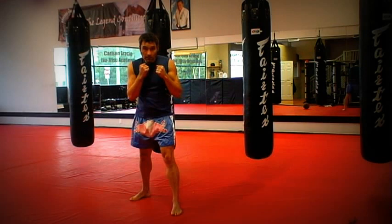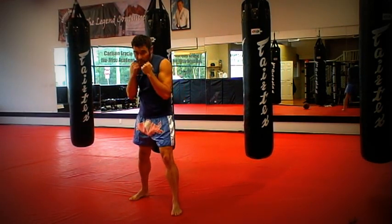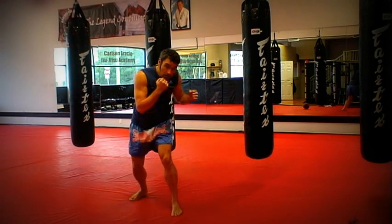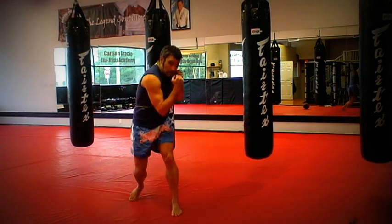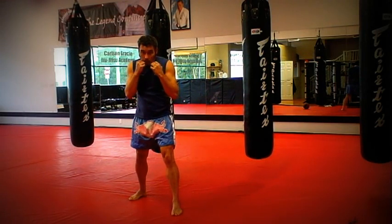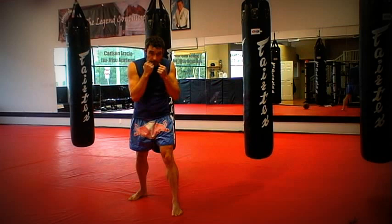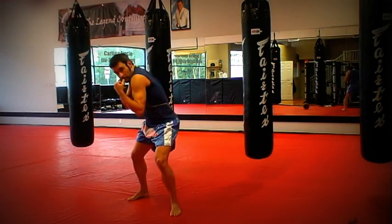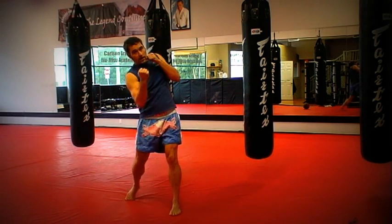The same thing we can do with the bobs — very, very simple. I can bob these big power punches: he throws a big 2, I can bob under the 2, plant, and throw that low 3. Or I can do a bob uppercut — bob 5. Or I can do the other side: bob, low 4, or a bob 5.